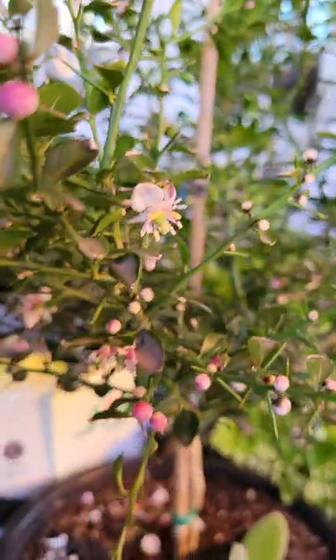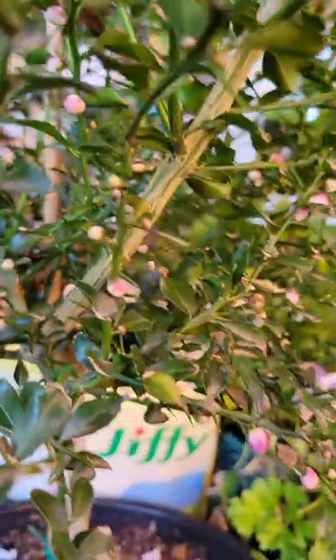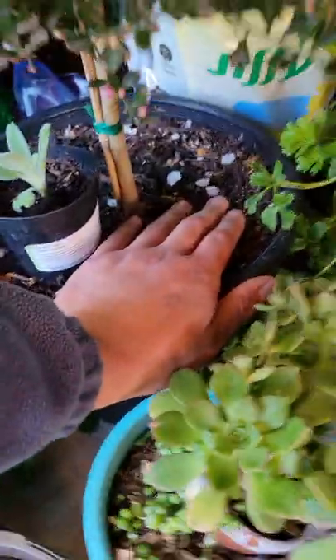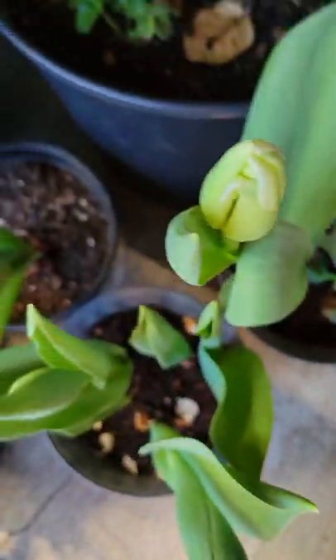We'd have to baby this plant a little bit — probably put it in a pot and keep it in the sunroom over the winters here, even in the Bay Area it gets chilly. Just look at all those buds on this Australian finger lime — oh my gosh, if we grow this many that will be amazing! I'll keep you posted and find out how many finger limes are actually going to grow. There are also some more tulips here that I need to plant out in the front yard.